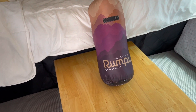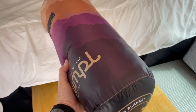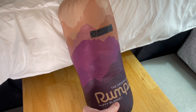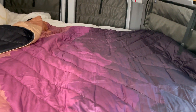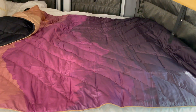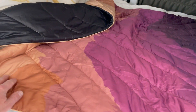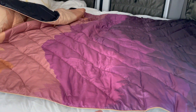The Rumple comes in this really cool stuff sack — you can see it really does look like a sleeping bag, except it's just that great blanket with all of the puffy down experience. Rumple has various sizes and different styles to choose from, different colors. This design we really loved. You can see it's kind of mountain silhouettes with a color scheme gradient that goes all the way up. Definitely a cool looking piece of gear.